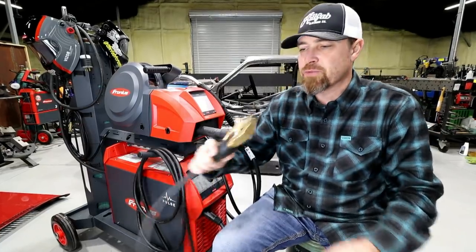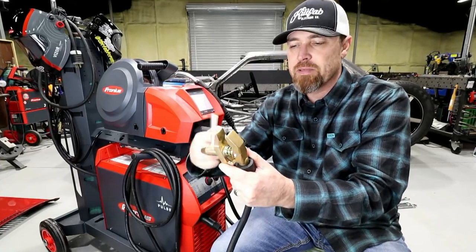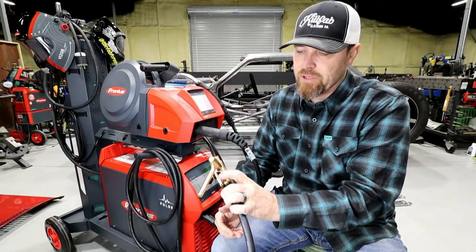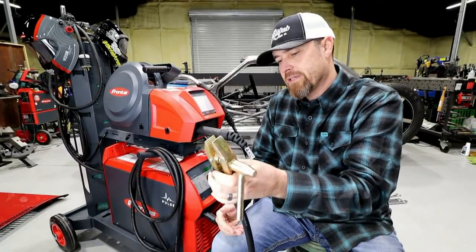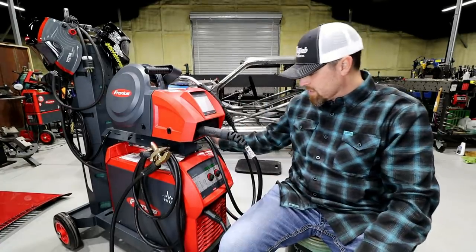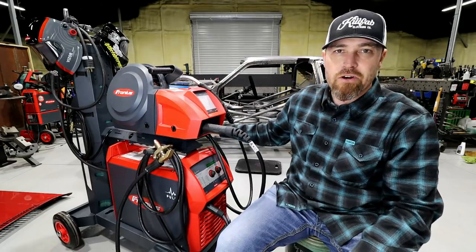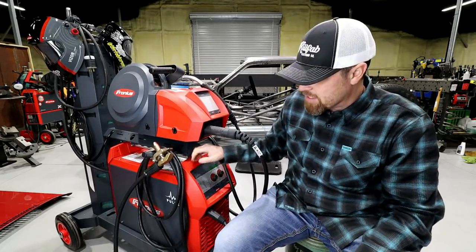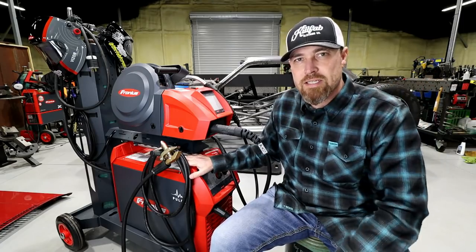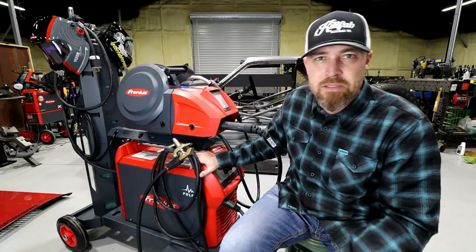The other thing I noticed when I first got this was the ground strap is a little bit different — it's more of a screw-on style ground strap. I haven't really used it a ton, so I can't really speak to whether I like it or not, but it's different. And as always, these things come on amazing carts. They do a really good job with their carts. They even make things where you can modify them. My Transteel has a dual tank setup — comes single, this one comes single too. You may be able to do a dual tank setup on this one as well.